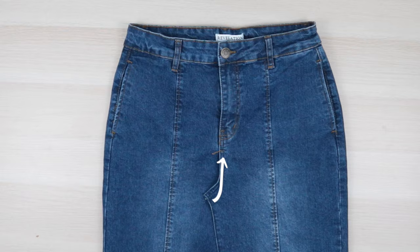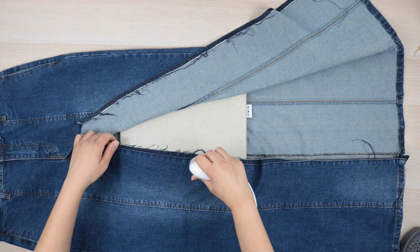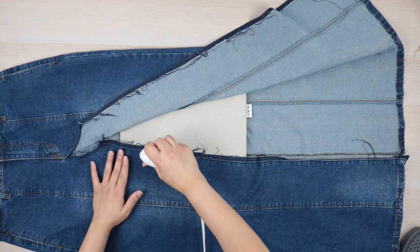Moving on to the front, undo the crotch seam stopping an inch from the zipper fly. On the wrong side you'll see the fly facing — stop an inch below the facing. Next we're going to close the front by first pressing the seam allowance open on the inner side of the seam, and this is so we can reuse the allowance without having to reduce the size of the skirt.